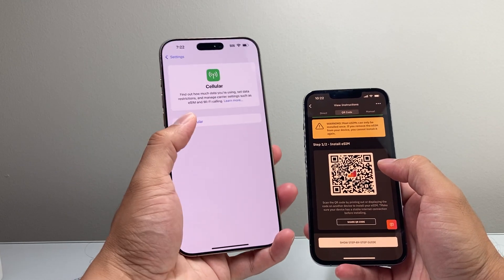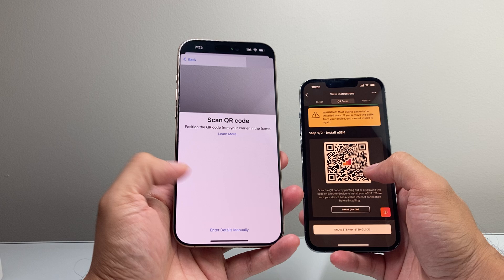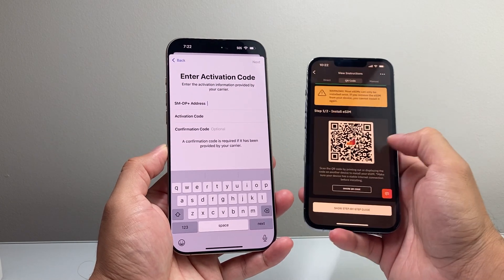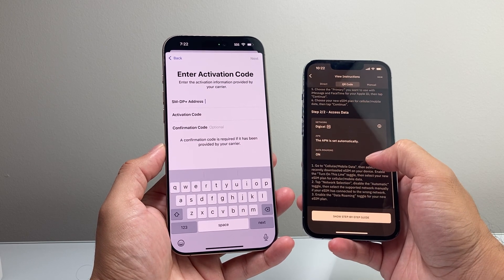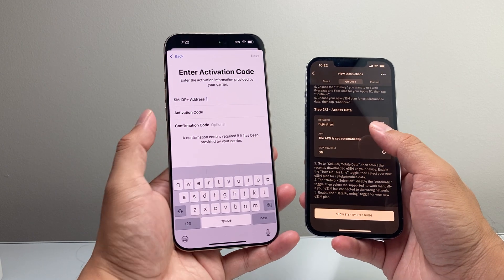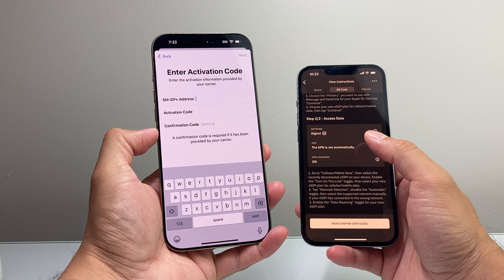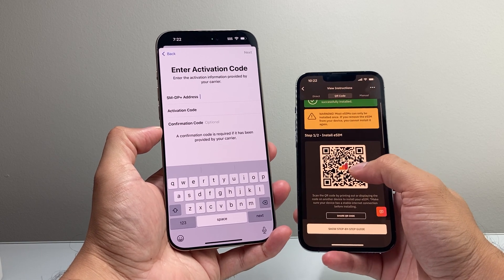If you didn't have a QR code, you can use the details that are going to be given to you — like this information from your phone carrier. They'll provide it either by email, over the phone, or in store if you're setting it up. That information, such as the address, activation code, and confirmation, will allow you to set it up if the QR code for some reason wasn't working.